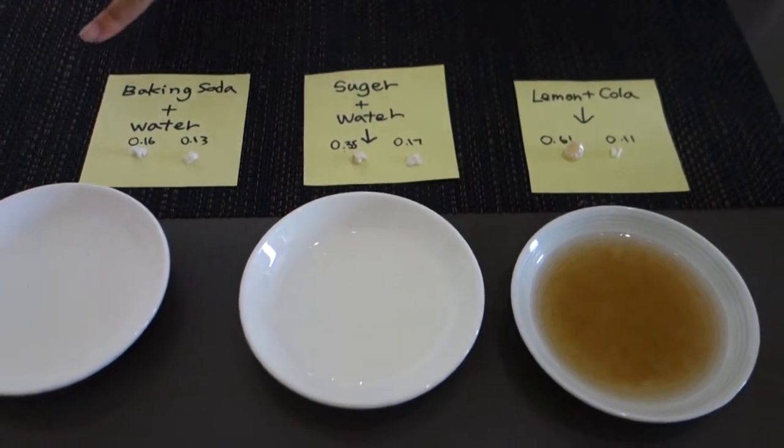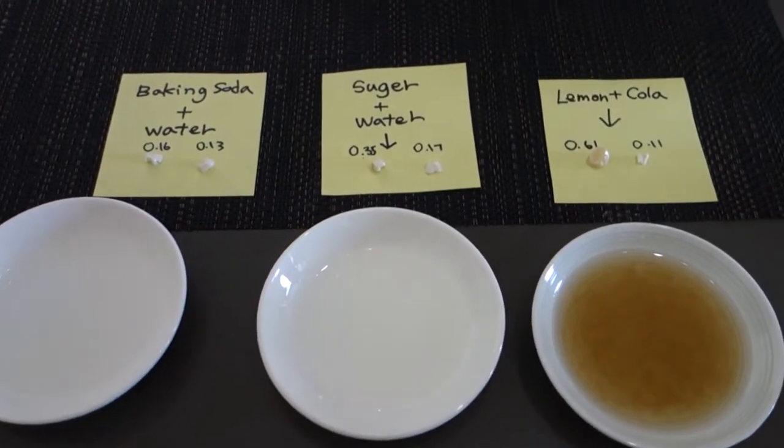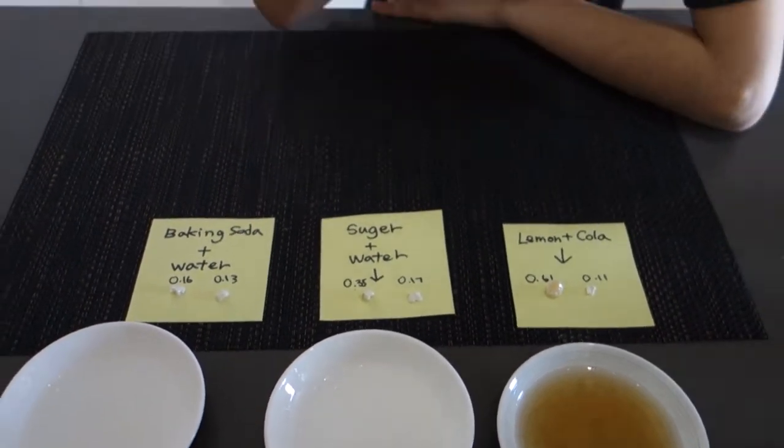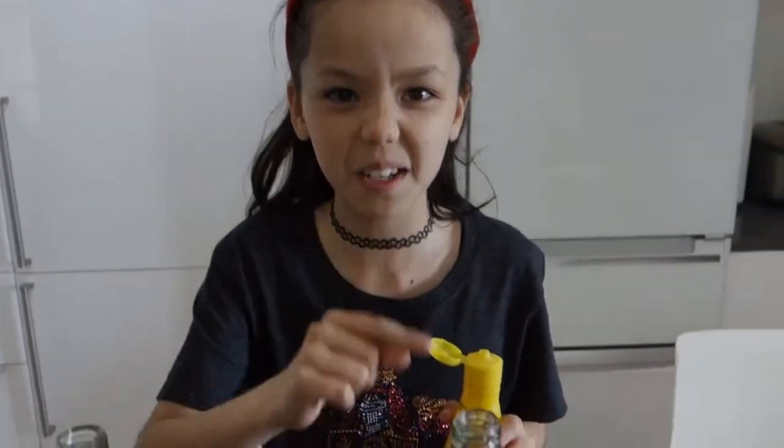Here are the weights of all the little teeth. I'm going to make a short video every week to show you guys if it dissolves or not. Now I'm going to make a lemon-cola mixture.